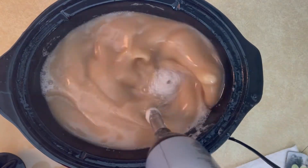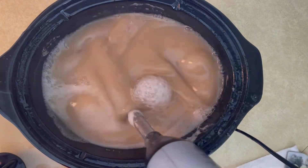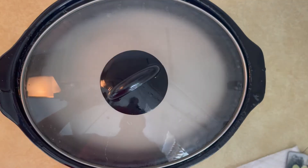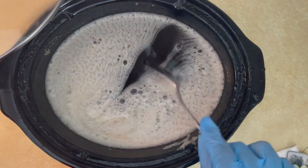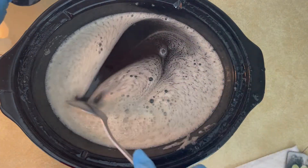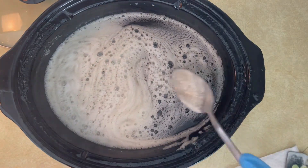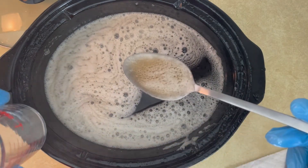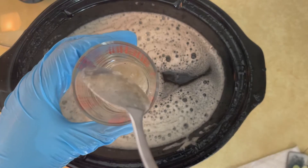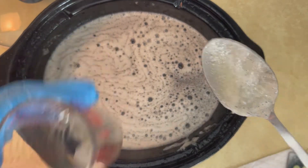The first time I checked it, the consistency on top was a little thicker and goopy, so I scraped the edges of the pot and the stick blender to make sure everything was getting fully incorporated. The last time I pulled off the lid, the soap had a clear amber color.